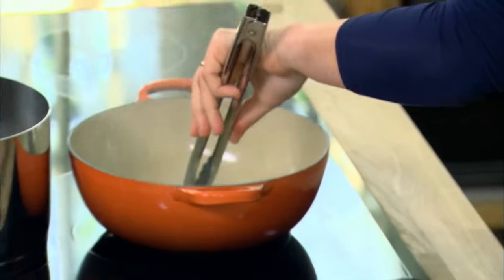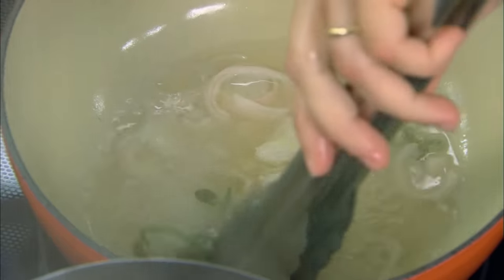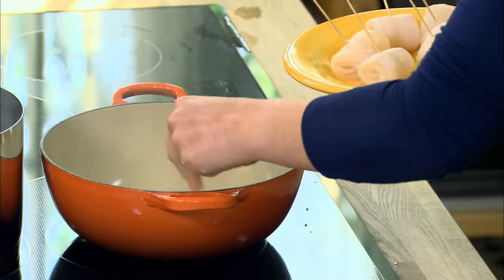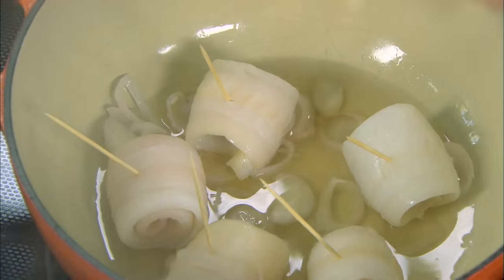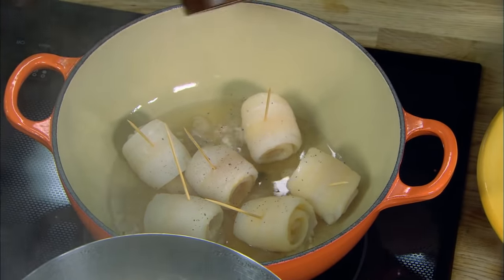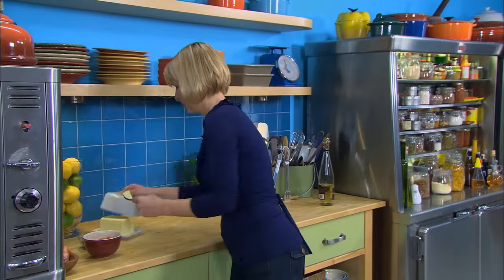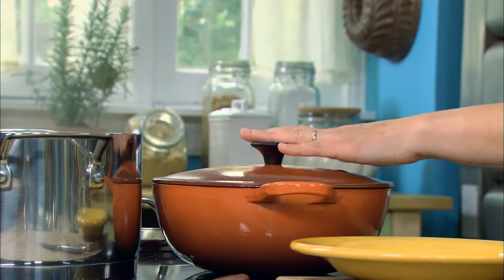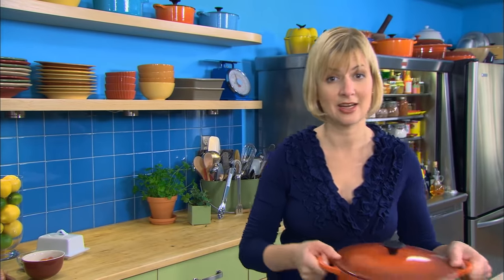I can tell that the oregano has pretty much done its work, and the wine has now reduced by about half. I'll shut off the heat and drop in my sole pieces. It's amazing how three simple ingredients can smell so good. A little sprinkle of salt over top, a little black pepper, and just one little bit of butter. I've preheated my oven to 375°F and I'll give this a good 15 to 18 minutes in the oven. When it flakes when I touch it gently, then I know it's done.